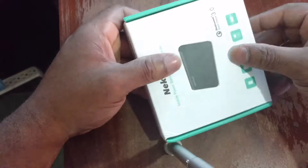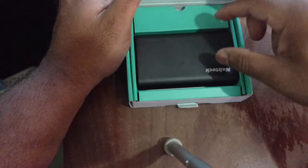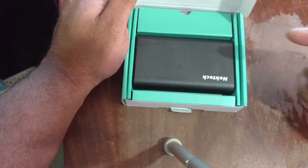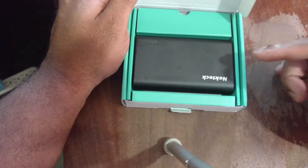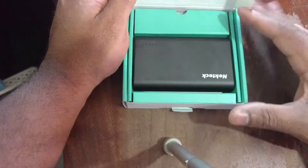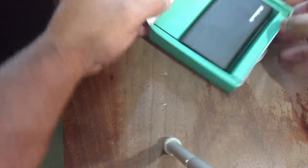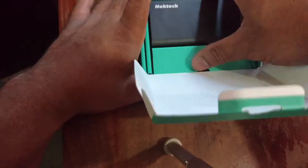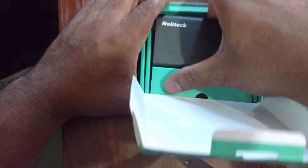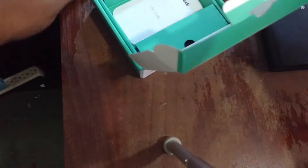Let's crack this box. In the interest of speed, I already cracked the box and fully charged it — this particular one didn't come fully charged. Inside the box, front and center, is the unit itself. Let me get this out of the box and see what else we've got in here.